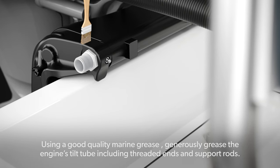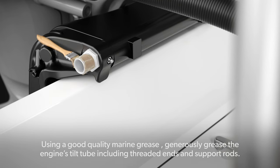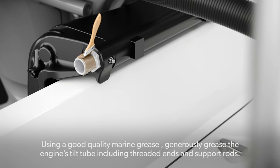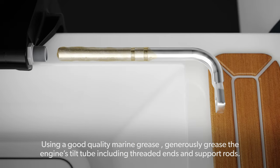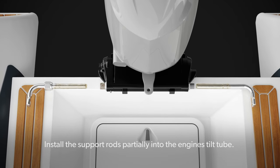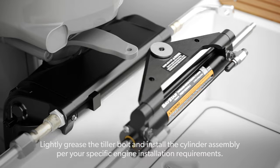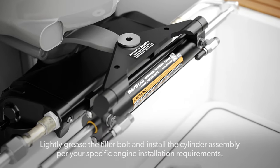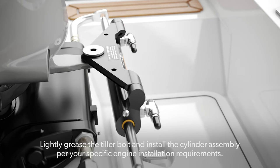Installing the cylinder: Using a good quality marine grease, generously grease the engine's tilt tube including threaded ends and support rods. Install the support rods partially into the engine's tilt tube. Lightly grease the tiller bolt and install the cylinder assembly per your specific engine installation requirements.